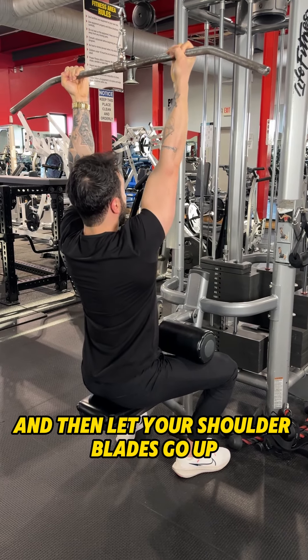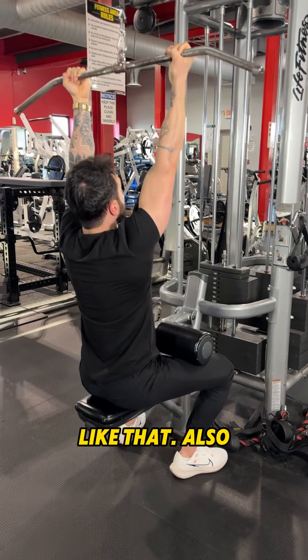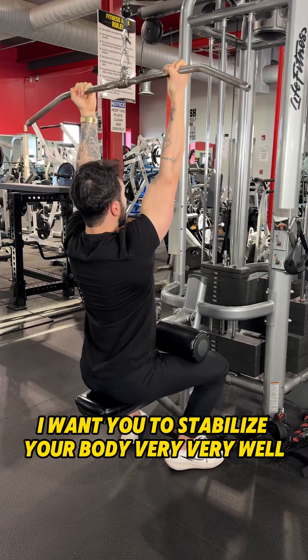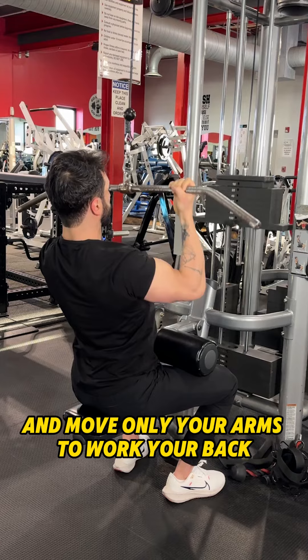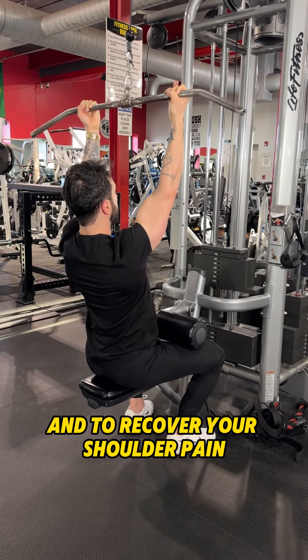Then let your shoulder blades go up without tensing up your shoulders. Also, do not move your body. Stabilize your body very, very well and move only your arms to work your back and to recover your shoulder pain.